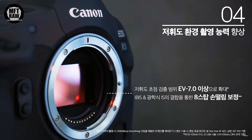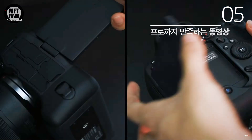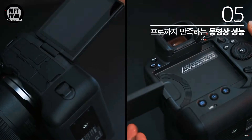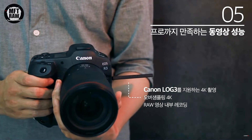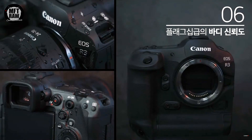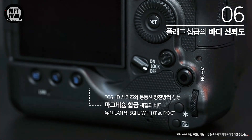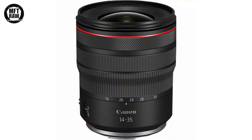The Canon R3 will shoot 4K Canon Log 3 oversampled internal raw video, include cars and motorbikes in autofocus tracking, and offer speedlight shooting with electronic shutter, plus the same weather sealing as the EOS 1D series. It will have dual card slots accepting SD and CFexpress cards. The Canon R3 was supposed to be announced today — the 29th of June — but this clearly hasn't happened. The leakers must have mixed up the date with the release of the Canon 14-35 f/4 L.